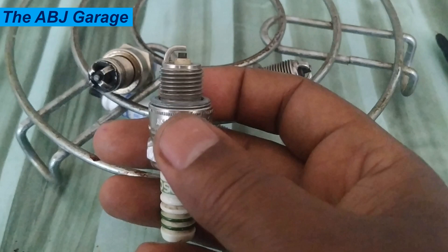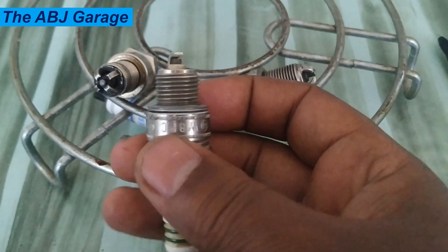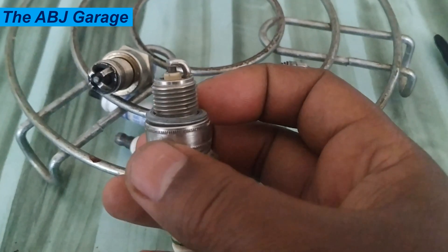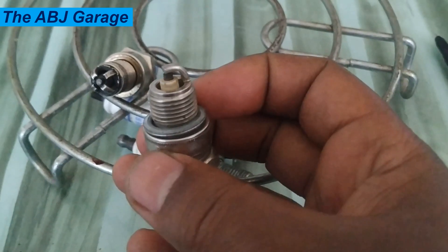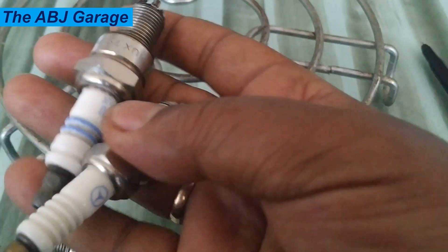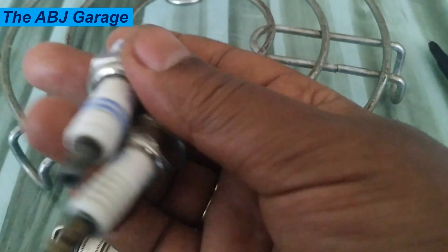Resistor spark plugs can also help to reduce emissions by providing a more efficient spark. The fuel mixture is burned more completely, which can reduce the amount of unburned fuel that is released into the atmosphere. This can help to improve air quality and reduce the environmental impact of your vehicle. Resistor spark plugs are a superior choice for modern engines that rely heavily on electronic components.